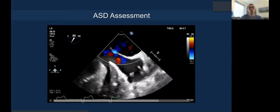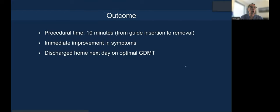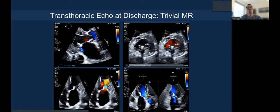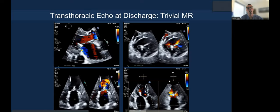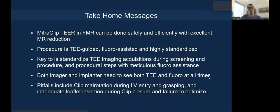We routinely do an ASD assessment to measure the size. The procedure time — if you do this consistently — is about 10 minutes from guidance session to removal. The patient had immediate improvement in symptoms and went home the next day on optimal medical therapy. The discharge echo shows multiple views — parasternal long axis, apical short axis, four-chamber, reverse four/five-chamber, and three-chamber — with nice MR reduction, in fact probably trivial MR on day one.